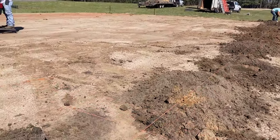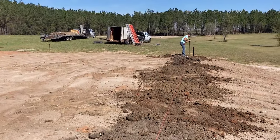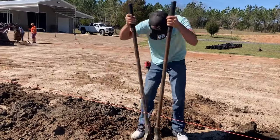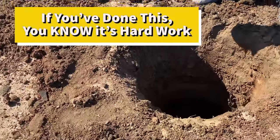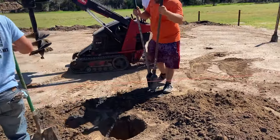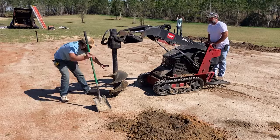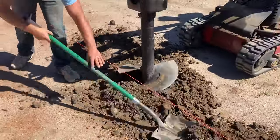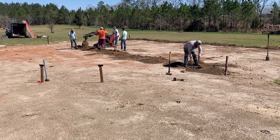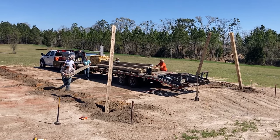Looks like we've got the east pole drill going. Man's working hard in the Florida sun. We got all the outer holes dug now — they're working on the west side holes, and then next they'll go to the far west side 16-foot lean holes.